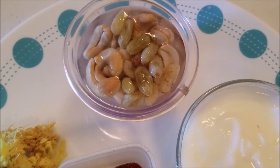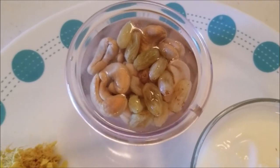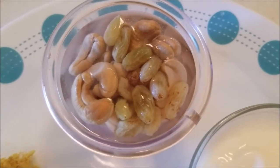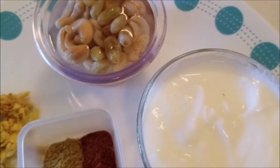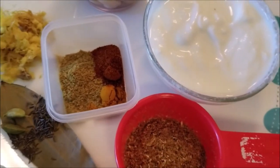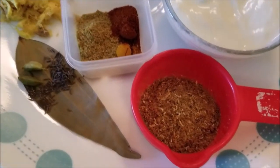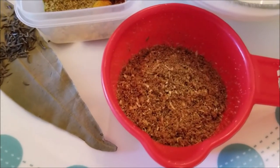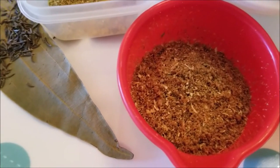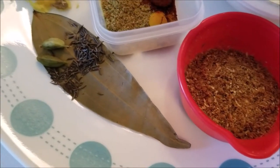For the gravy I will need around 14 to 15 salted cashews — you can also use raw cashews, that is around one and a half tablespoon of cashews — and one tablespoon of raisins soaked in water. I'm going to prepare a paste of these in the mixer grinder. I also have half cup of yogurt or curd, and the dry roasted and ground spice mixture set aside, which I will use for the koftas as well as in the gravy.